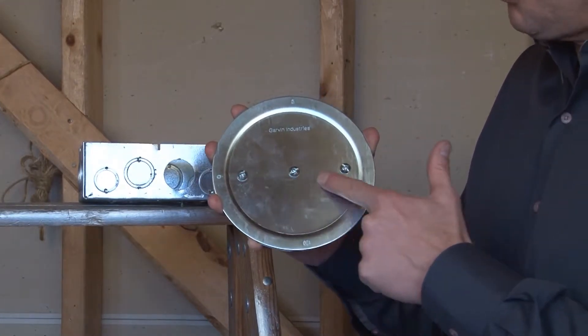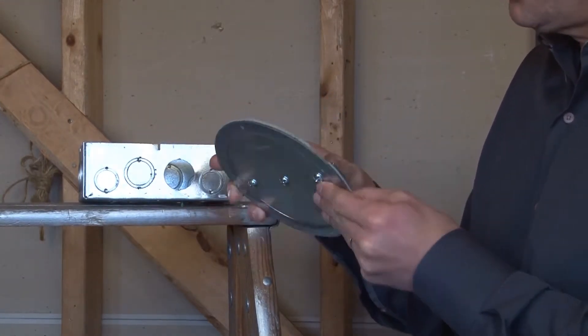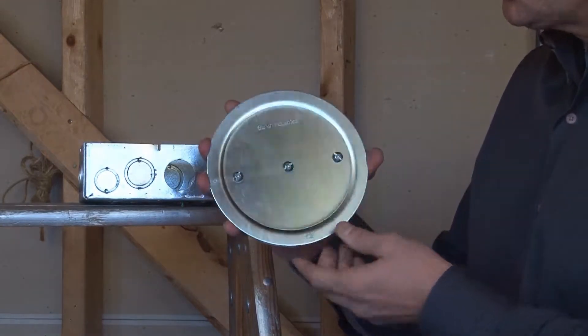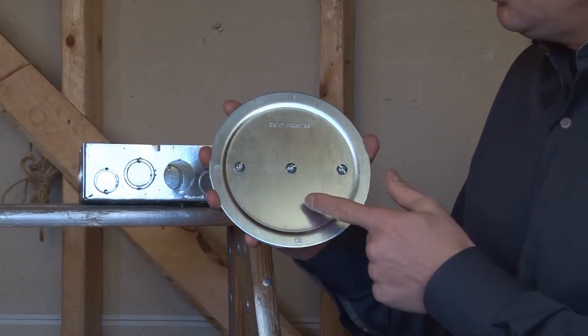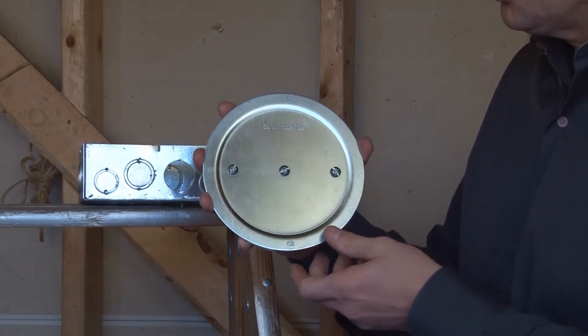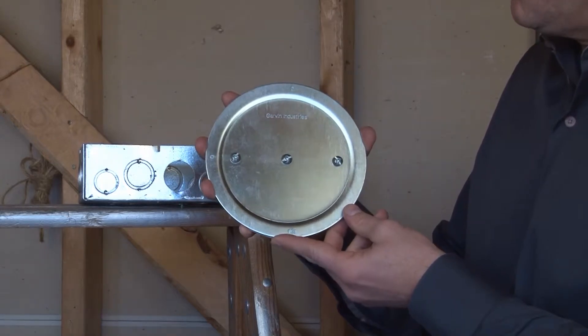The steel plate comes with 3 mounting screws, a closed cell PVC gasket on the back, and a backer bar. To install this product, you simply remove the two outside screws and then loosen the center screw to create a gap between the backer bar and the open hole.